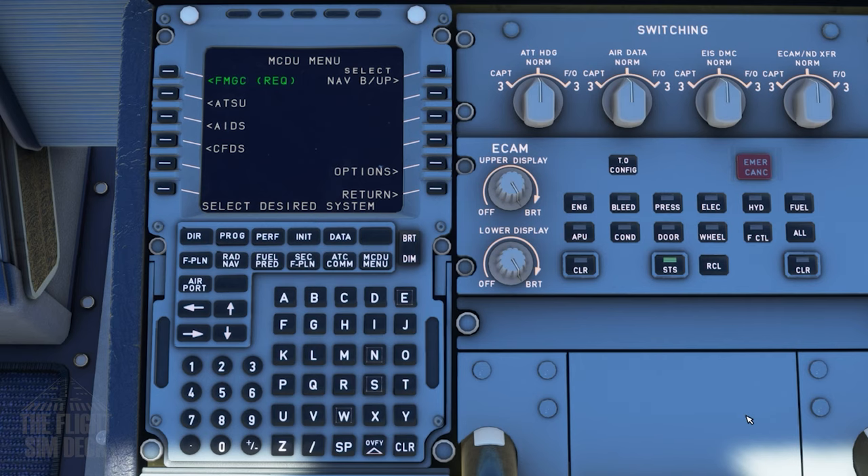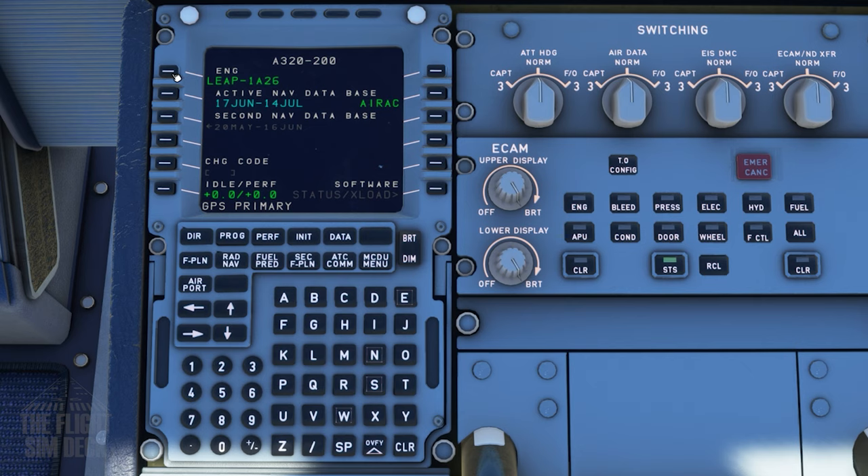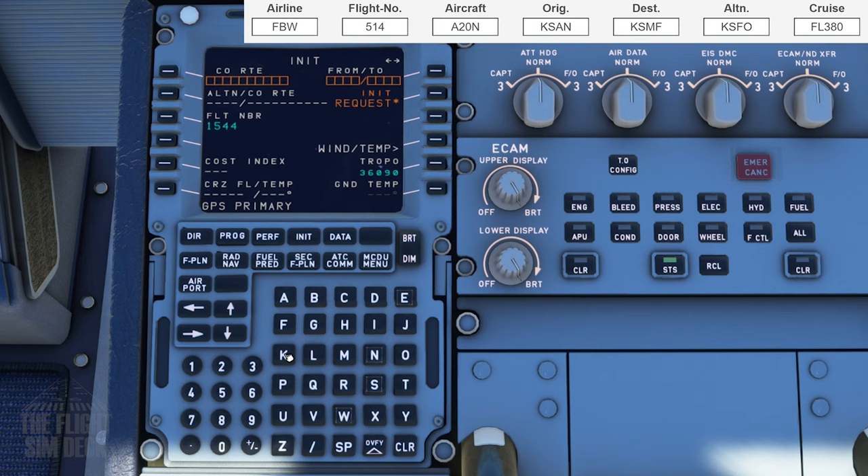Now we'll set up the multi-function control display unit, MCDU. Start by hitting the flight management guidance computer button, FMGC. This displays the engines and the nav data cycle you're running right now. Next, we'll go to the initialization page. Today we'll go from San Diego KSAN to Sacramento KSMF — enter that with a slash in between and hit Return.